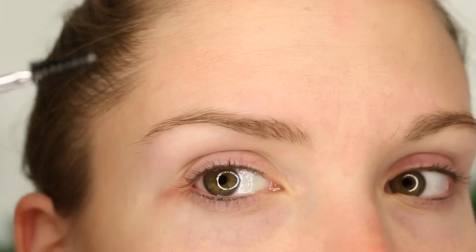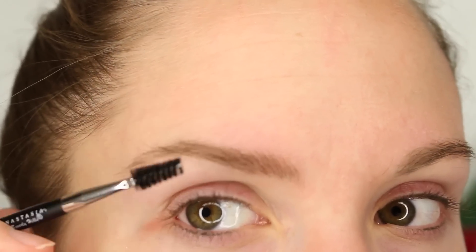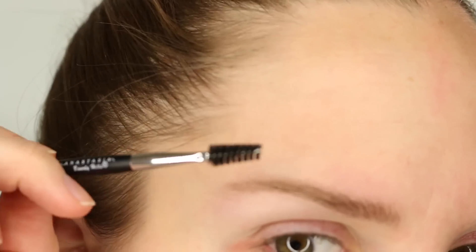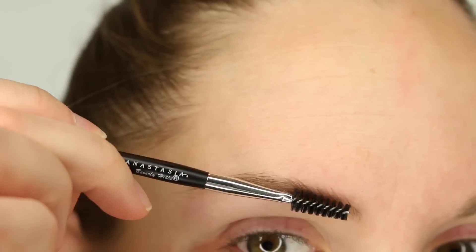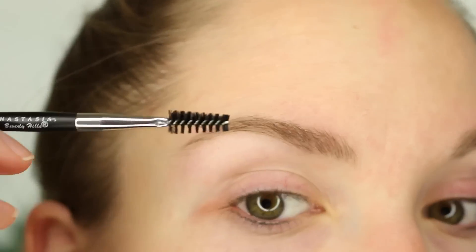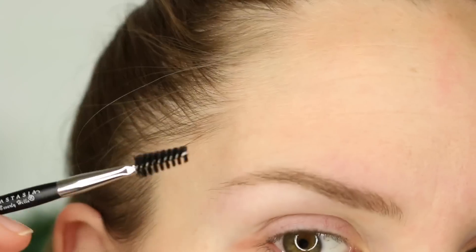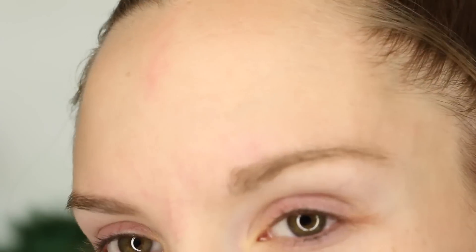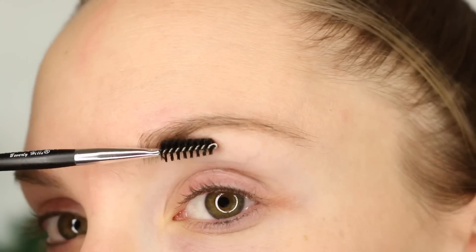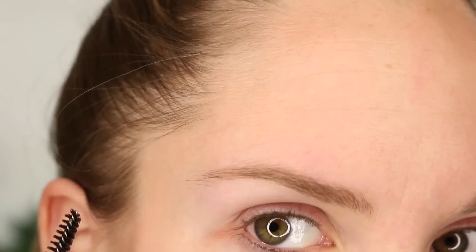I start off with taking a spoolie brush like this. I take the spoolie side and just kind of comb my brows upward and outward, to start getting the shape that I'm looking for. My right brow — which is this one — is like the good child, and this other one is the bad child. This brow is my nemesis. It is just awful, so uncooperative. This one is a lot better, though not great by any means.